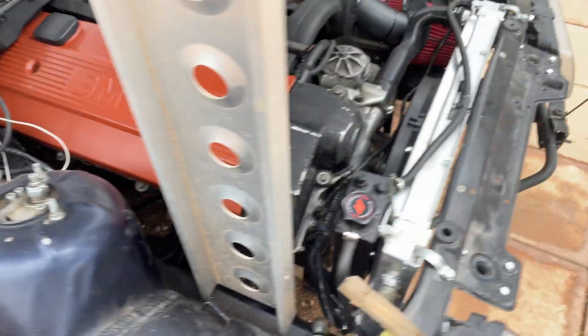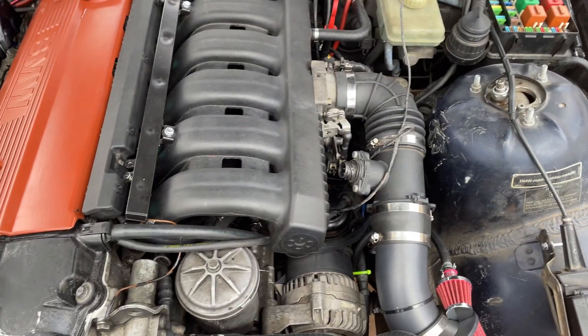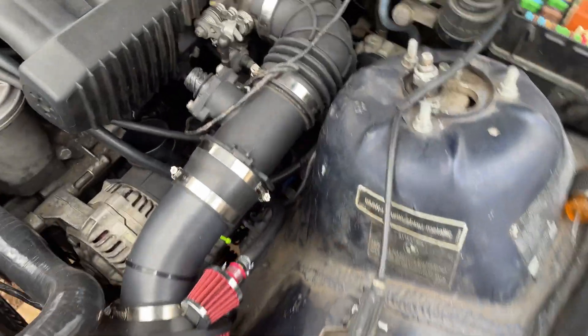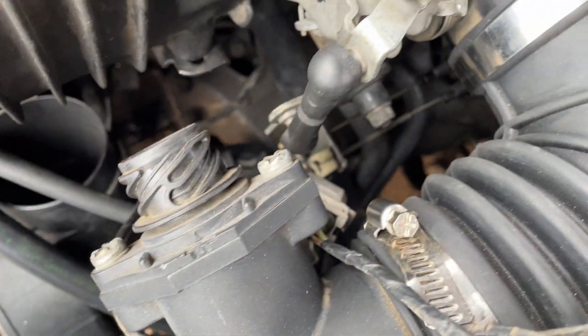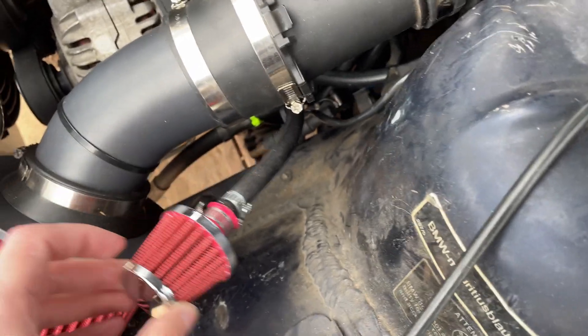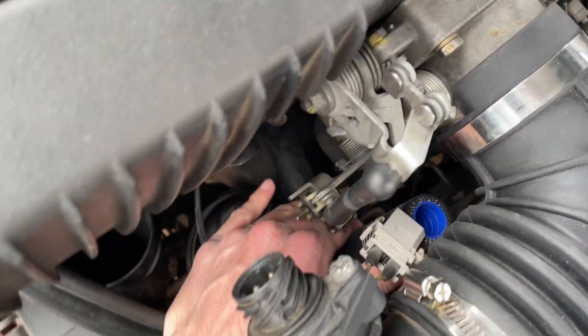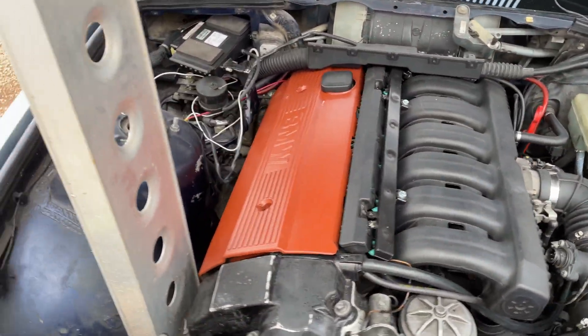There's literally no exhaust on it right now, and I need at least a wideband to tune this thing. So I'm going to throw some exhaust on it and get a parts list together for anything that's missing. There's a lot of vacuum lines just going everywhere. We got this breather here that probably goes to the oil dipstick tube. It has the M50 manifold idle control valve, but there's no actual idle control valve. Just a lot of little things I need to figure out and piece back together.